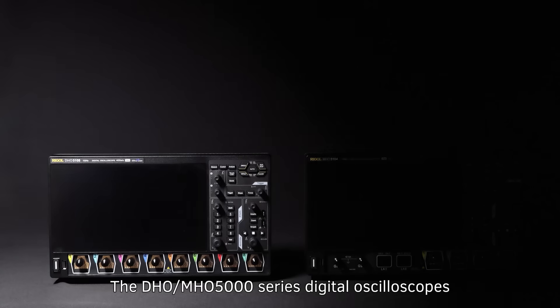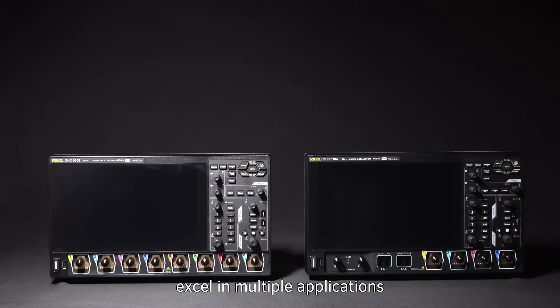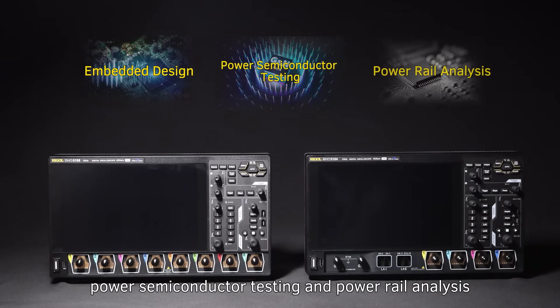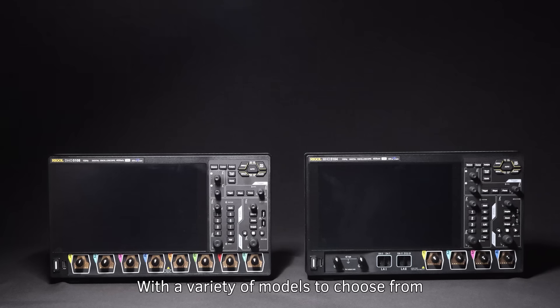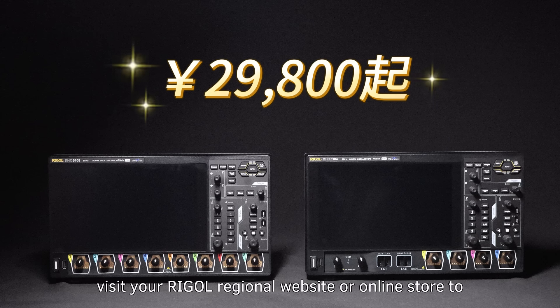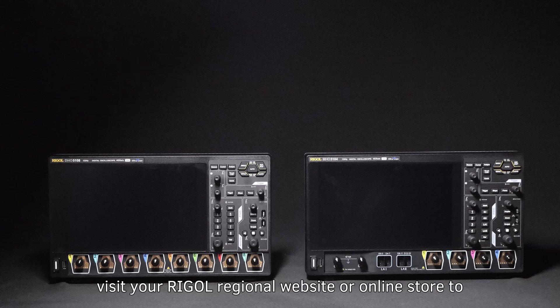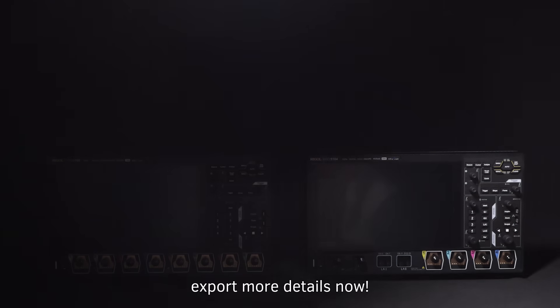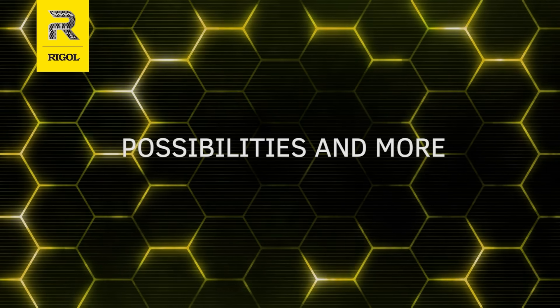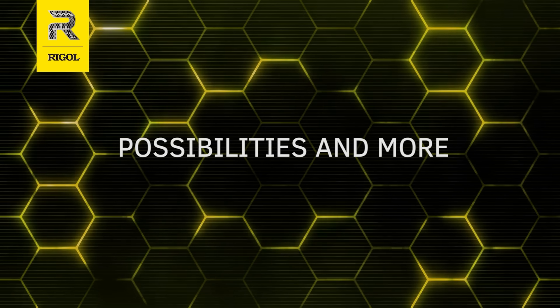The DHO-MHO-5000 series digital oscilloscopes excel in multiple applications, including embedded design, power semiconductor testing, and power rail analysis. With a variety of models to choose from, they cater to diverse design, debugging, and testing needs, all at very attractive prices. Please visit your Regal regional website or online store to explore more details now. Thank you.